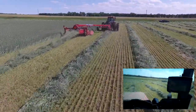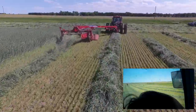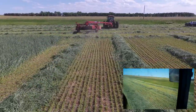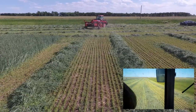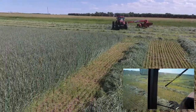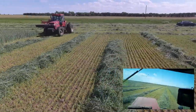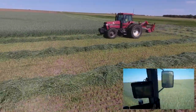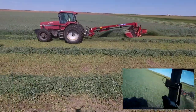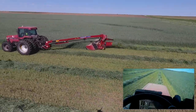Seems to be working pretty good. There's the wife - she's still filming. So far I'm happy with the GPS on the cutting. I tried it the first day on hilly ground and I think since this thing pulls to the side it just doesn't work on side hills like that - it pulls just a little bit differently going one way or the other. But on flat ground it seems to be working pretty good.